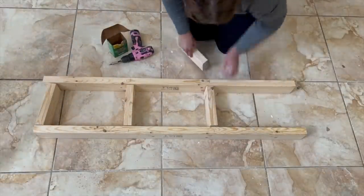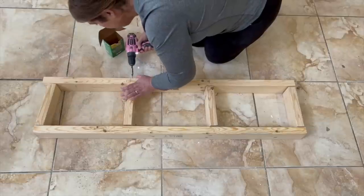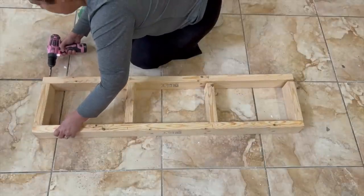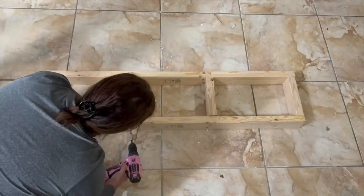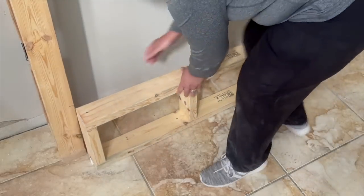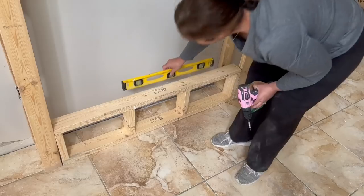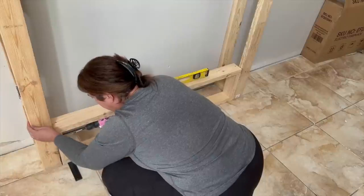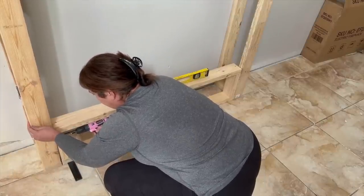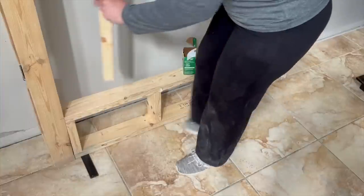I used several long screws to make sure it was very secure and also used a level to make sure that it was plumb or straight going up the wall. Once both side frames were installed, I moved on to creating a bottom frame. For my measurements, this bottom frame was 50 inches wide and 12 inches high. I put this together with two additional 2x4 pieces as supports on the inside. This fit perfectly inside my two side frames. The next step was to level it — mine was not level, so I needed to add a shim to the bottom left side so that it would lift the frame a bit while I screwed it into place.